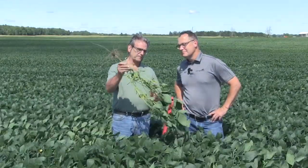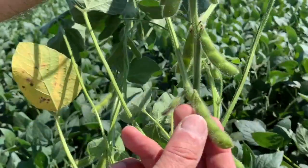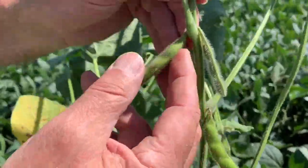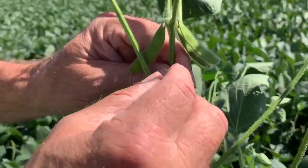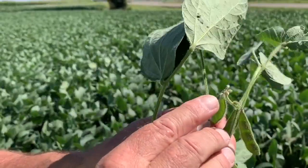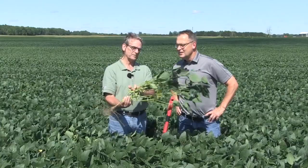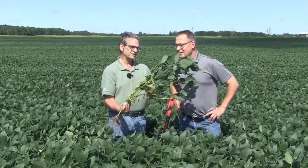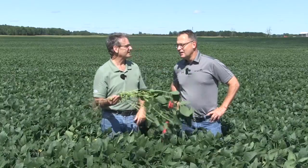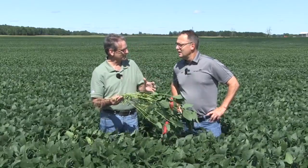That's all going to depend on how many main stem nodes you've got and how many beans on a node. Most bean nodes here have anywhere between two to five pods. Even though this plant looks pretty good, we've got a lot of flowers on nodes here that didn't make pods. We can almost read a soybean plant like a barometer — what was the weather when this node came out. This node has five pods, this one up here has three, this one has two. The resources available at the time a node forms determines how many of those flowers actually stay and make a pod.